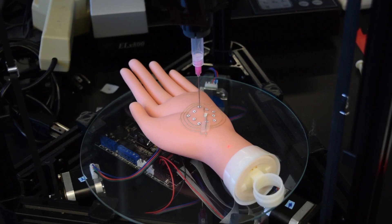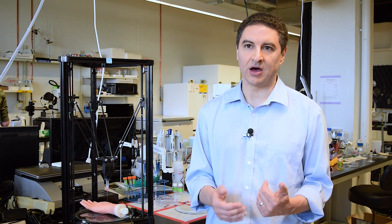You can also print cells directly on the body. For example, suppose you have a skin wound — you can directly print cells on that skin wound using our 3D printer in order to heal that wound through the direct printing of cells on the skin.